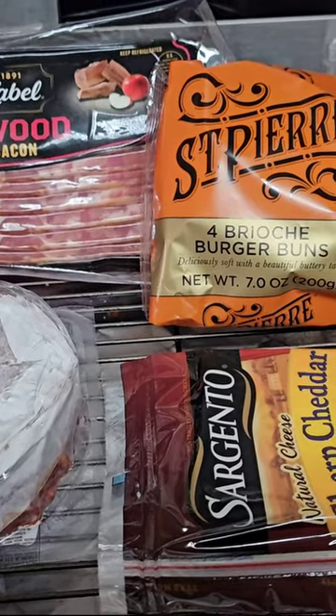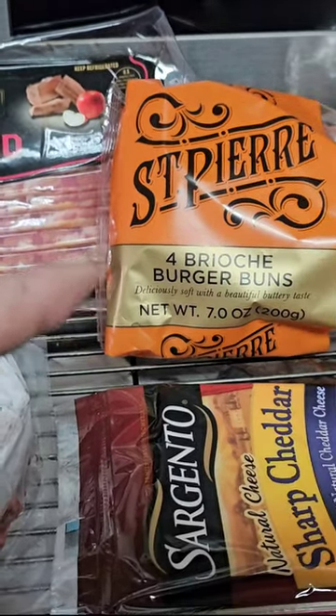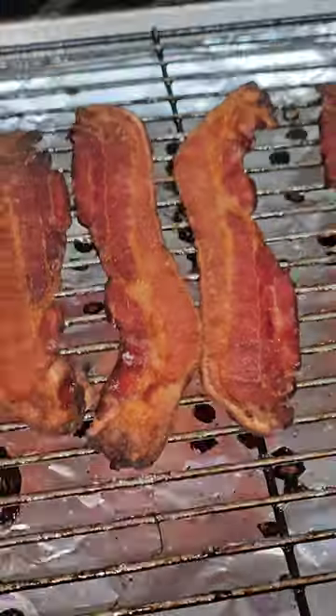I'm going to be making some bison smash burgers. Got some applewood smoked bacon, some brioche buns, some sharp cheddar, and of course the bison patty.